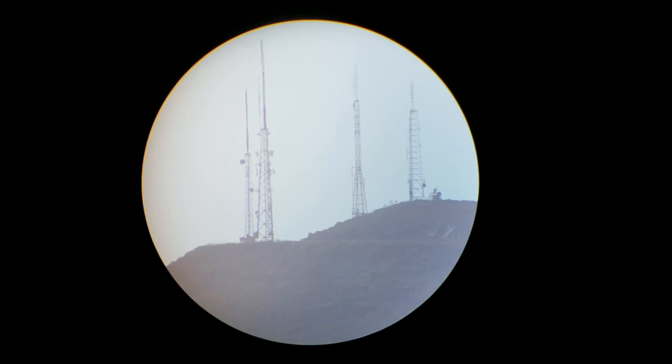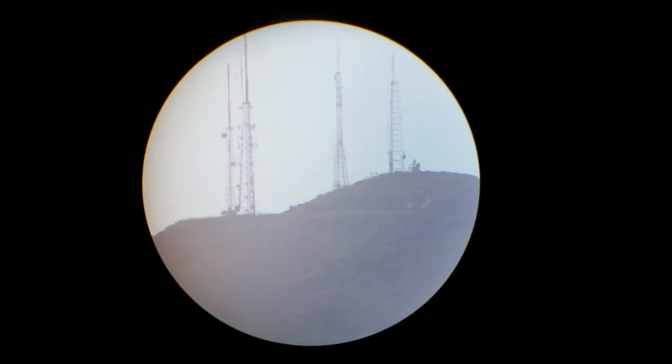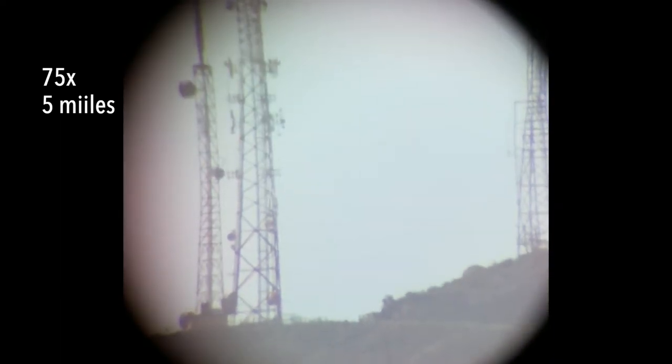Let's see how it performs at very long distance. We are looking at radio towers on a hilltop approximately five miles away at 25 power. There's quite a bit of marine haze this morning, so the image won't be as vibrant or contrasty as it could be — but these are natural conditions and we're getting good detail at the lowest power setting. Bumping it up to its maximum of 75 power, the eye box narrows considerably. That is the radio tower at 75 power.